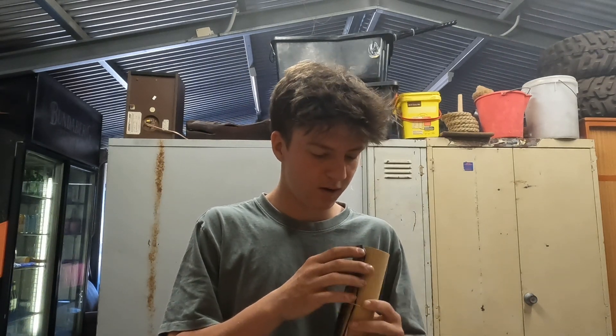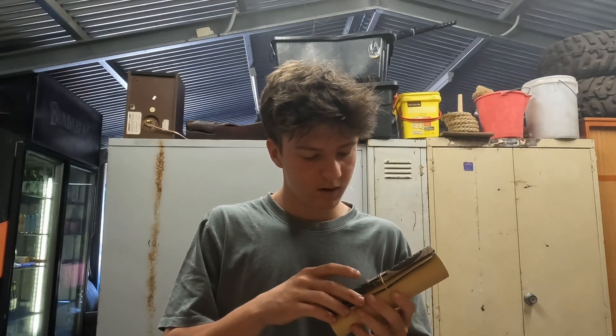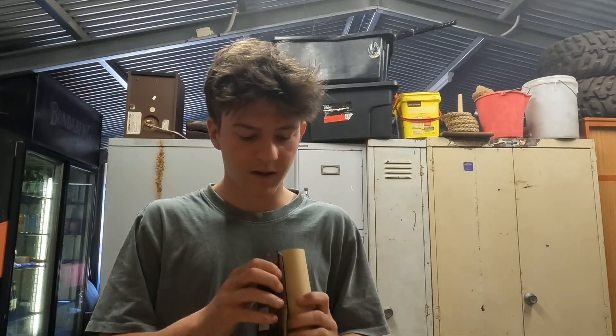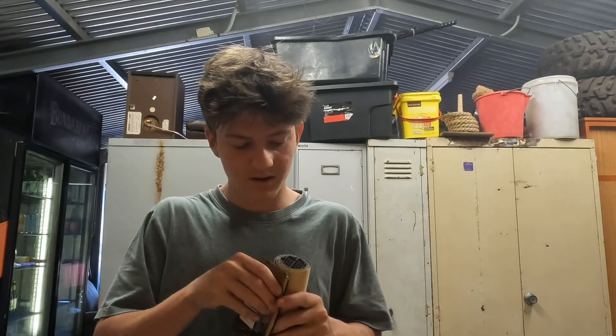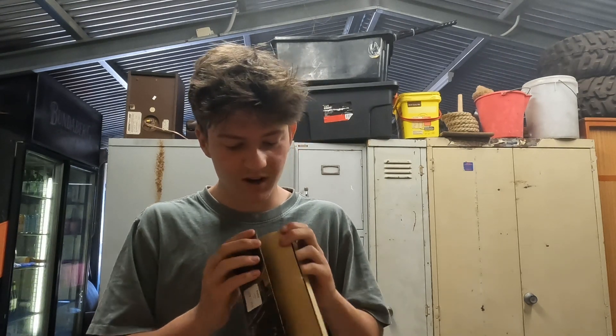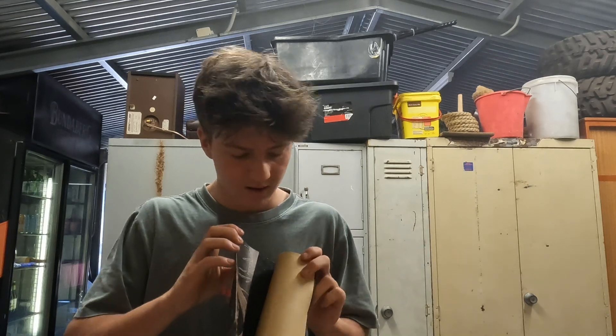Wait — there's not two sheets of grip tape in there, is there? No way. Did they actually put two sheets of grip tape in this? Holy — they did! Damn, Atlas Co hooked me up. That's so cool.